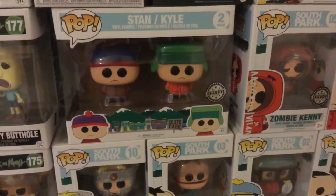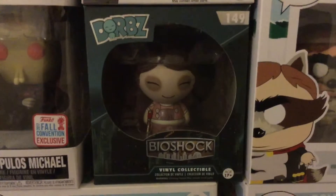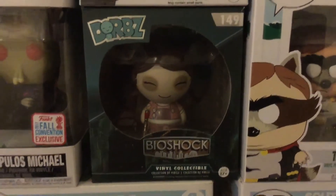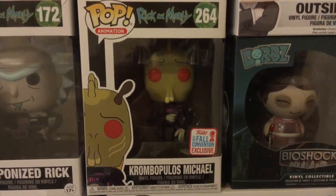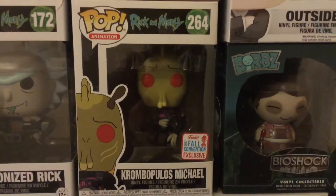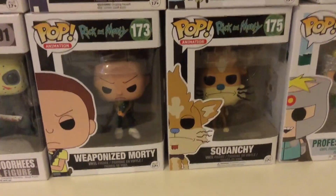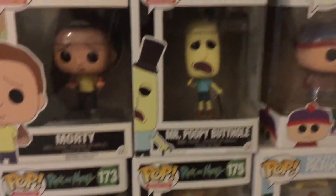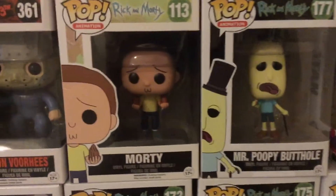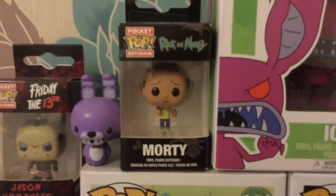Moving on to what's above here: the Dorbz Bioshock Little Sister figure and also Crombulouis Michael from Rick and Morty. I absolutely love Rick and Morty so I have a few pop vinyl figures from that series as well. We have Weaponized Morty, Squanchy, Mr. Poopybutthole, Evil Morty, Weaponized Rick, and a little pocket pop of Morty.